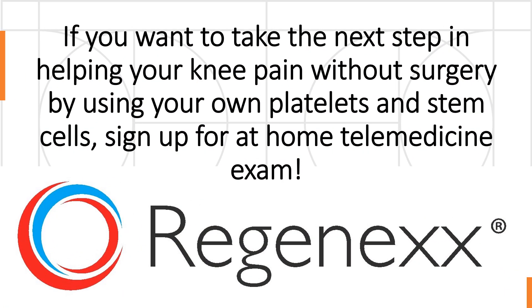If you want to take the next step in helping your knee pain without surgery by using your own platelets and stem cells, sign up for an at-home telemedicine exam now. We have Regenexx doctors waiting who can see you while you're at home. They can evaluate you over a telemedicine portal — they'll send you an exam you can do on yourself that's more extensive than what I just did, and they will help you figure out what the next step is for you. Thanks so much for watching, have a great day, and remember — you've got the power.